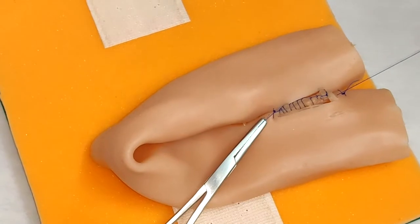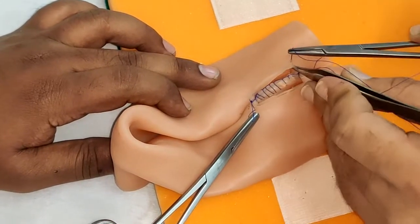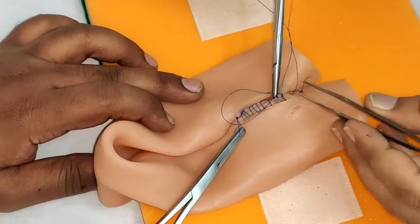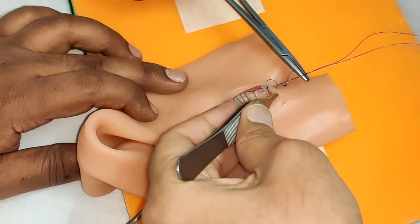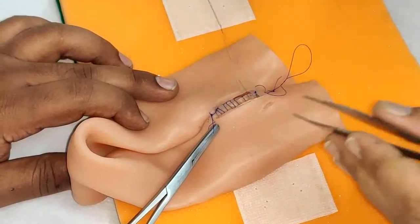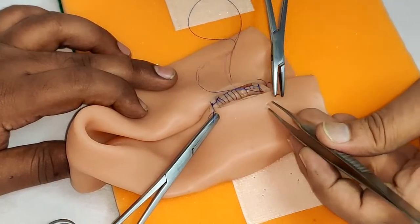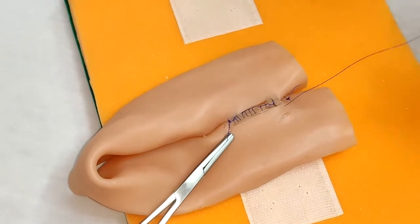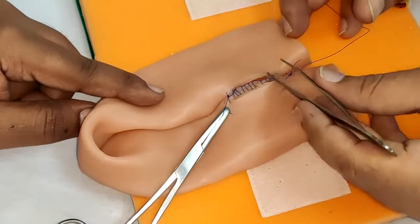Now we will be coming out for the anterior layer. For the corner, we are taking stay sutures and the maneuver is the same: going outside-in followed by inside-out on the same loop, and we will repeat the same on the other loop. The direction of the sutures has to be in line with the bowel so that the angle is not affected.